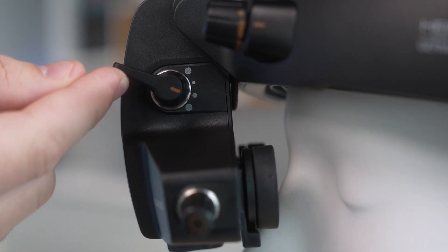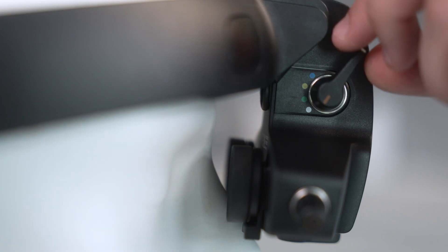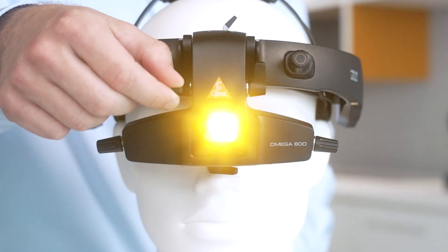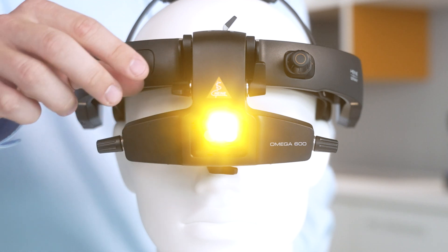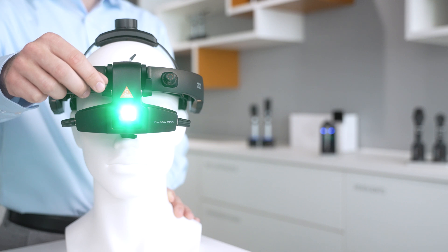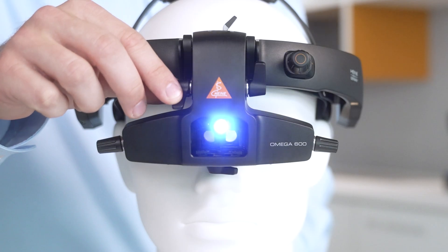Once you're set up, it's helpful to know where each component lives. On the left side of the optical unit, you'll find the aperture selector. You can choose between large, medium, small, and a diffuser option. The diffuser is especially helpful for peripheral exams. On the right side, you'll find the filter dial. This lets you toggle between an unfiltered or yellow filter for general exams and for photophobic or pediatric patients, a red-free or green filter for better contrast in the retinal vasculature, and a cobalt blue filter for use with fluorescein dye to detect corneal damage or foreign bodies.